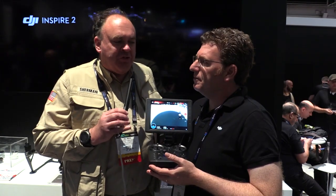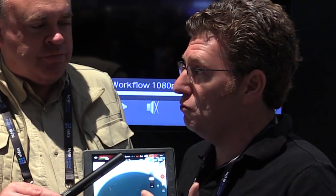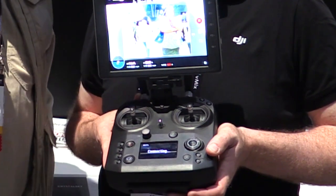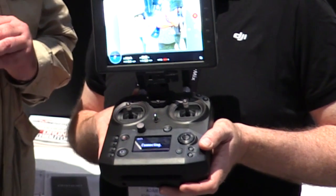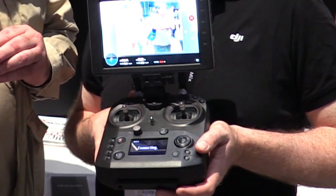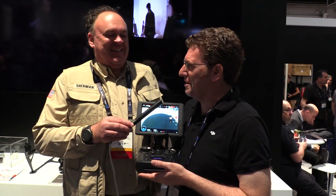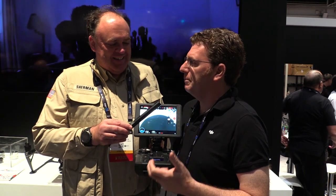This remote will work with multiple DJI aircraft — no longer is it one controller, one aircraft. It's compatible with the Matrice 200 for professional applications and the Inspire 2 for professional filmmaking, TV, etc. It has removable circuit boards so you can use LightBridge technology or traditional Wi-Fi, whatever is more appropriate for the situation. These are obviously built for our professional craft, and when you pick one up for the first time, you'll be hitting buttons you didn't even know were there.